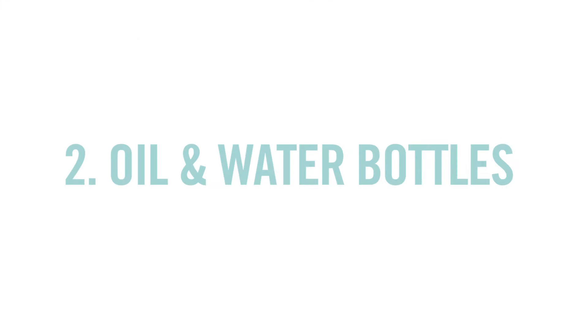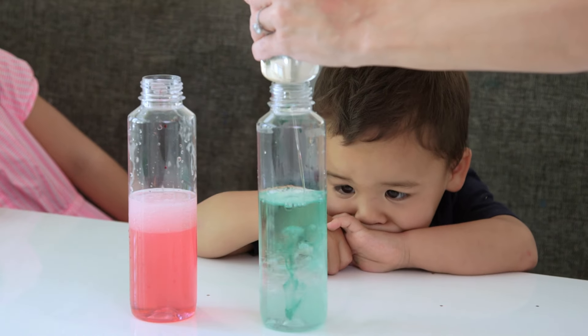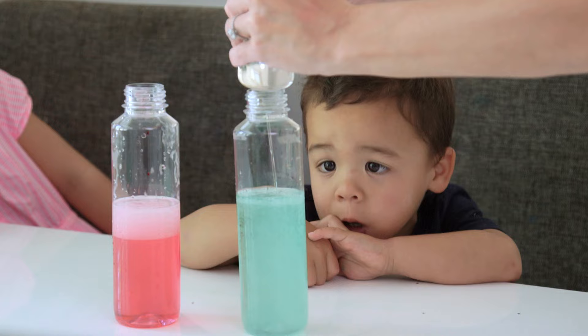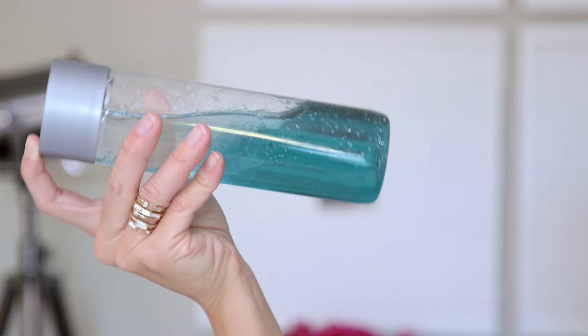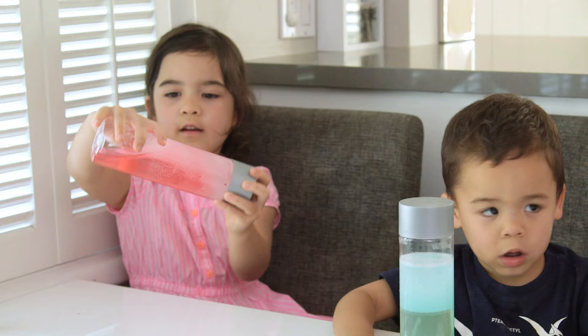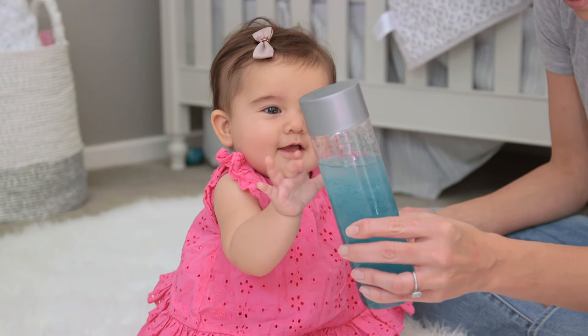Next up we have these oil and water bottles — this is actually my favorite. You start with water, add a few drops of liquid watercolor, add in your oil. I like mineral or baby oil because it's clear. And then you twist and turn it. This is so oddly relaxing because the color only adheres to the water, not the oil, and so you have this really, really cool separation.